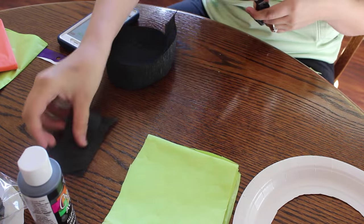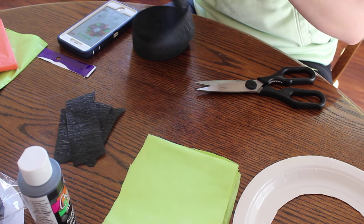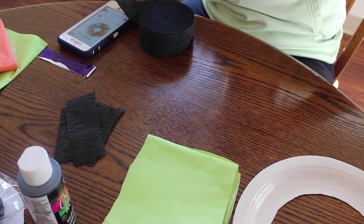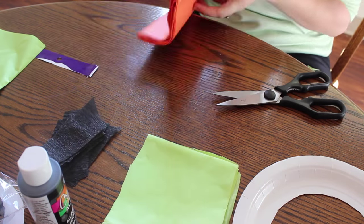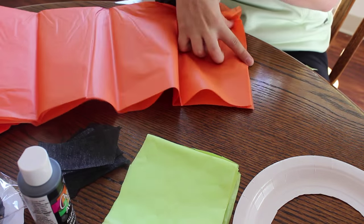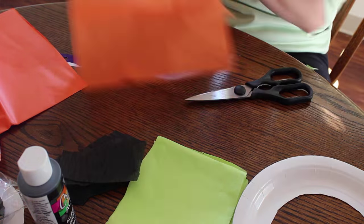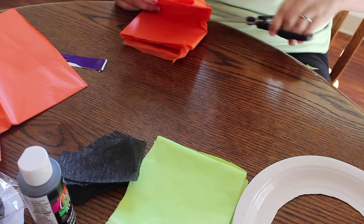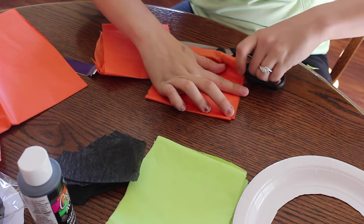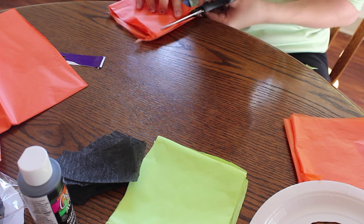We're going to continue preparing everything else before we ask our little helper to come back and help. Right now I am cutting up some pieces of black streamers. If you had black construction paper that would be best, but I couldn't find any, so I just found streamers and it works fine. You're going to cut your orange and green tissue paper — or whatever colors you decide — into little squares, and once that is all set up and prepared you can ask your little helper to come back and join you.